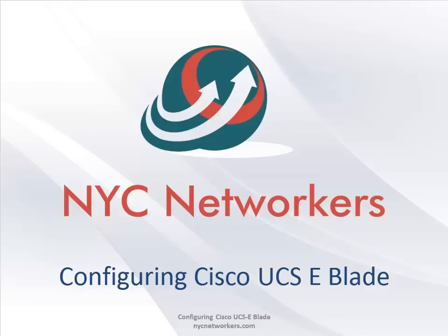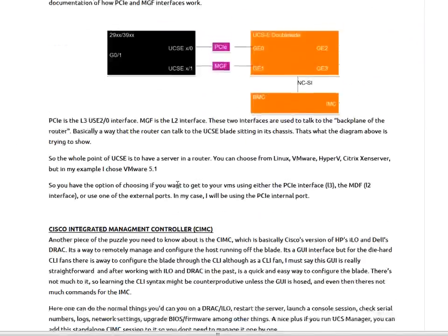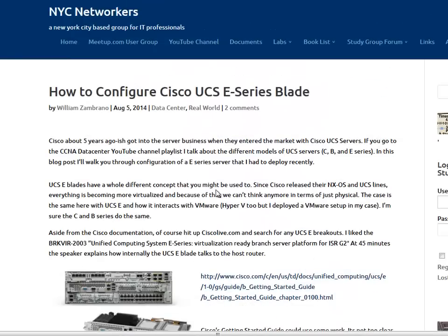Hey guys, this is Wilson Brano coming to you from the NYC Networkers meetup group in New York. For today's video I want to show you the configuration of a Cisco UCS-E blade series. I don't know if anyone has had the chance to configure one of these or mess with the B series or C series blades, but I put this video together because there wasn't much documentation online.